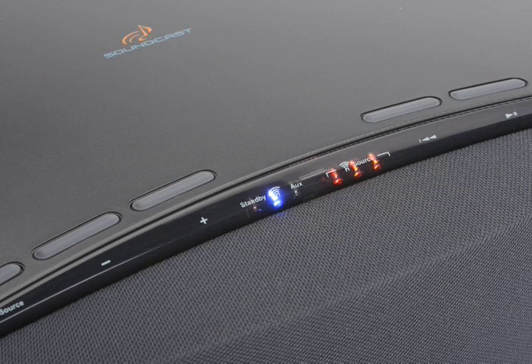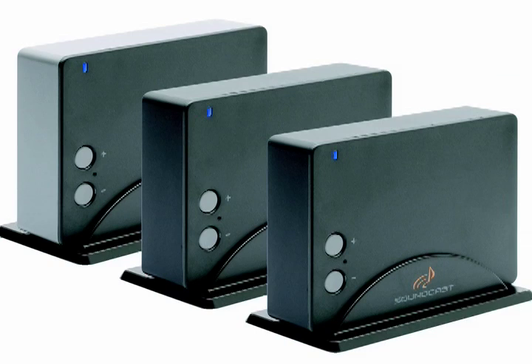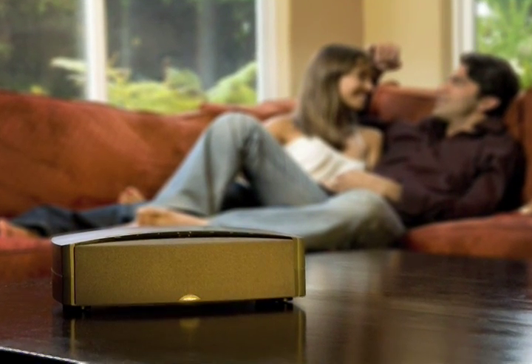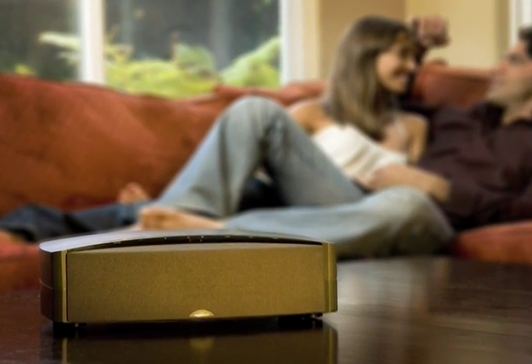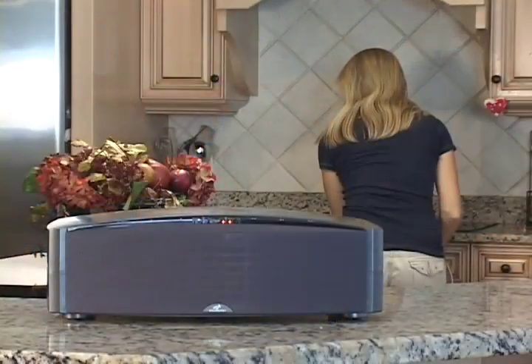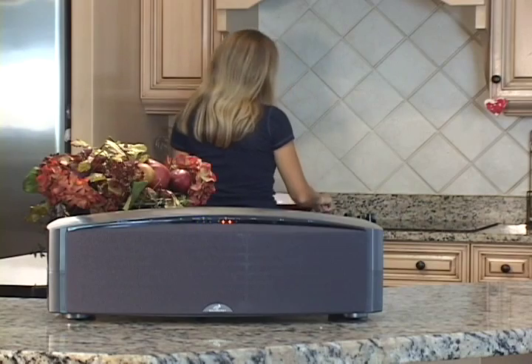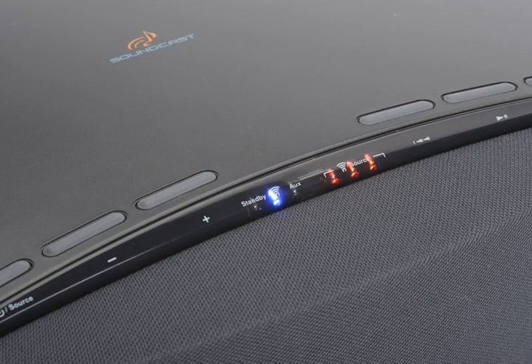Soundcast offers other wireless solutions such as SpeakerCast, SurroundCast, and SubCast. SpeakerCast is an elegant wireless desktop system which contains the same keypad controls as the Outcast models. SpeakerCast was designed to allow for music in other areas of the home with an appealing look and great sound.